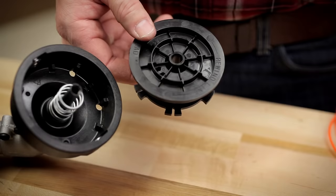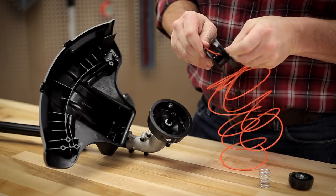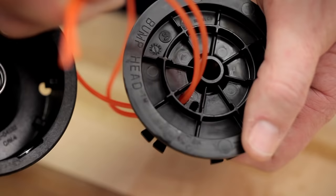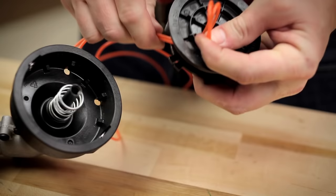Find the two holes on top of the inner reel and insert both ends of the line into one of the holes. Pull the line through until 2 to 3 inches remain. Then loop your short ends over into the other hole and pull the long ends to close the loop.